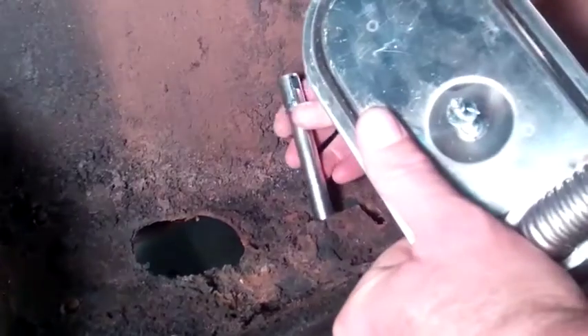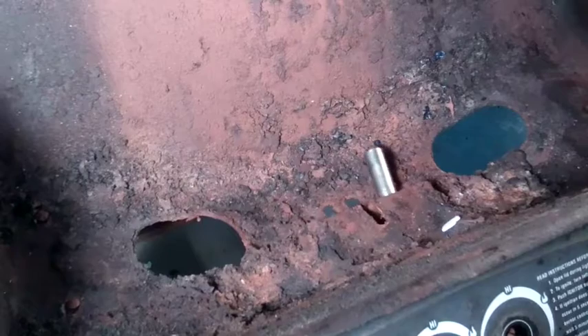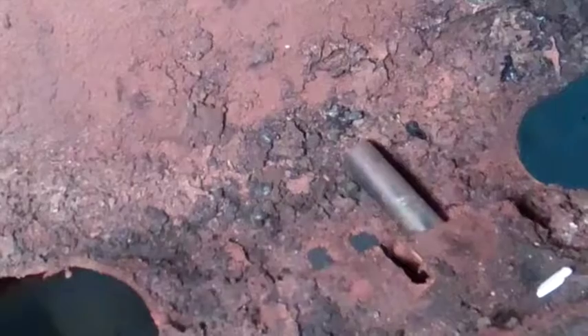Rarely, the small holes in the firebox are too small to allow the air shutter to pass through. In that case, we unassemble the venturi tubes to insert them backwards from below.